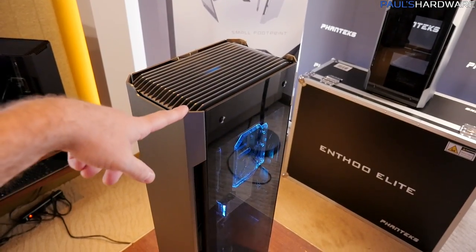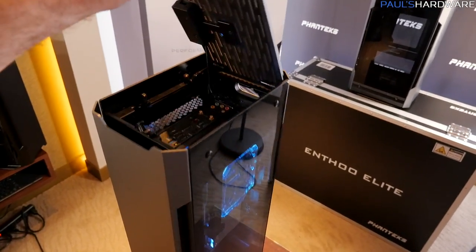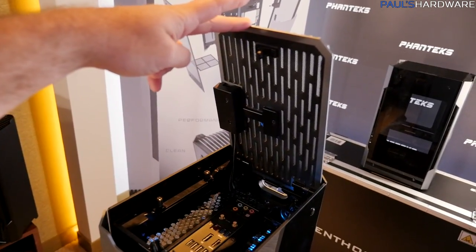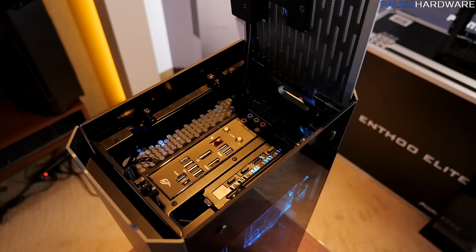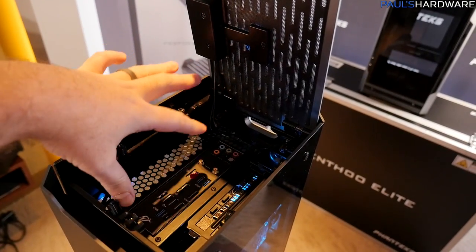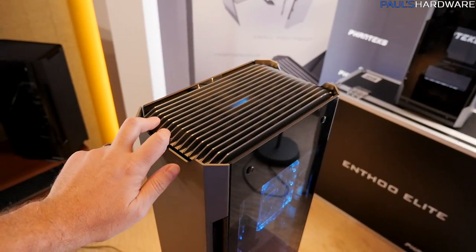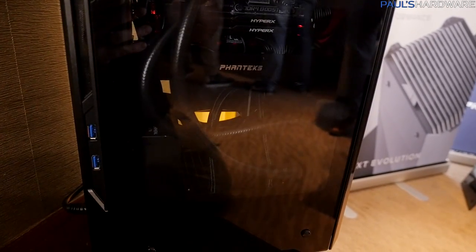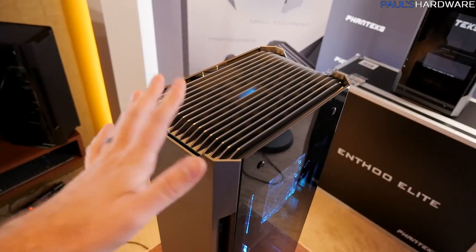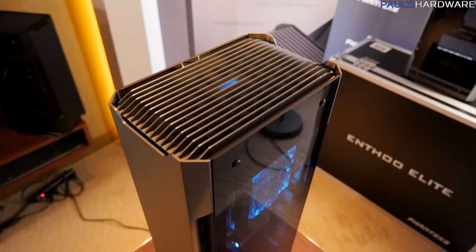Construction-wise, these are made of aluminum. The taller one has an aluminum top plate as well — you can pop it up, and as you can see by the configuration of the motherboard in there, you get all your motherboard I/O right up top, very easy to access. There are also some front panel plugs tucked around in the back, but the idea is that the business end of the system is right up here on top where you can access it easily.